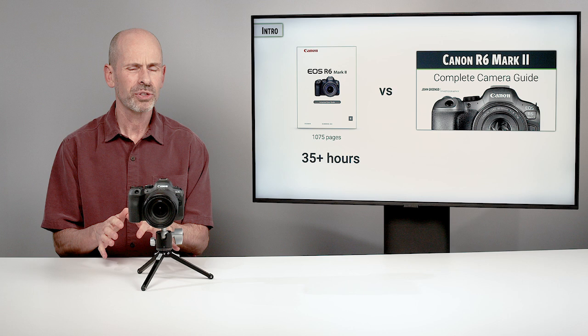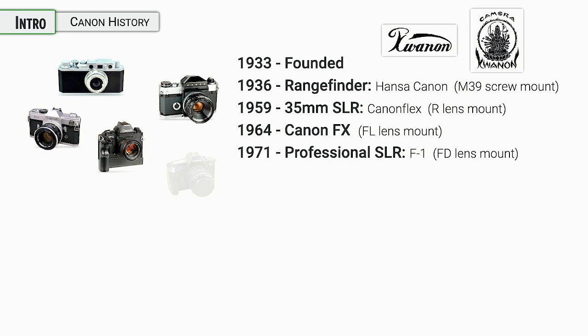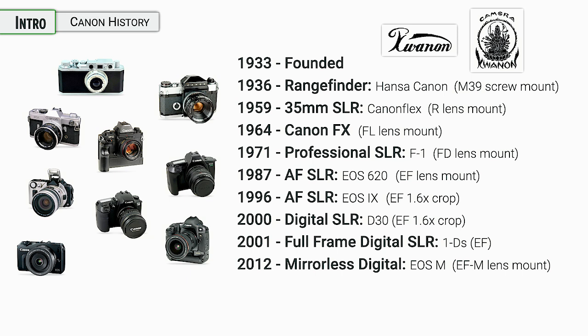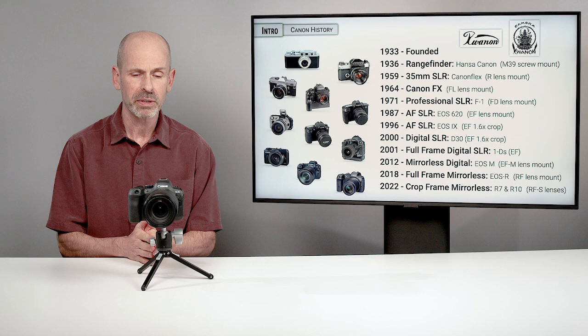For those of you who might be new to Canon — Canon is one of the most legendary names in photography. They've been producing cameras for close to 100 years. They have a great history, a lot of different lens mounts. They've had a lot of different camera systems and lens mounts that have evolved over time. Now this new mirrorless system is where they are definitely putting a lot of their efforts these days, and we're seeing a lot of great results.